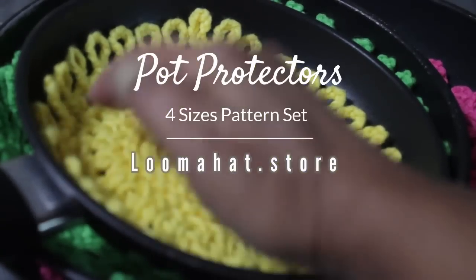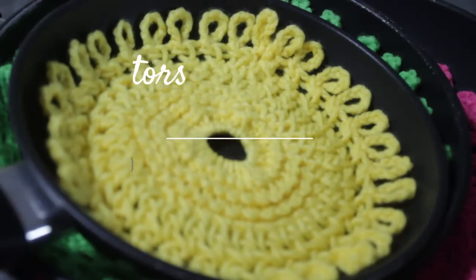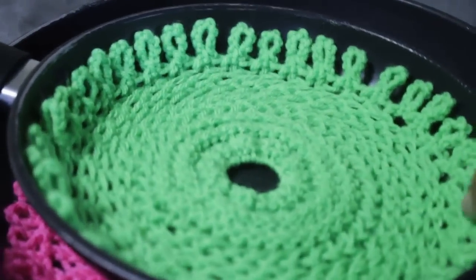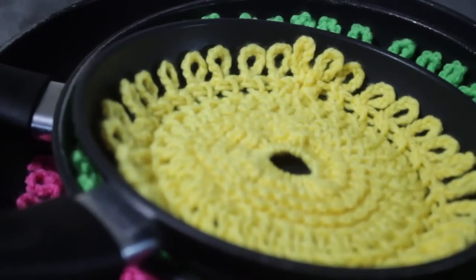I hope you guys enjoyed this project. I hope you'll make one and give some of them away — you should always want to love with your looms. Share the video because it helps me a lot. Don't forget that the written pattern is at bloominhat.store. Thank you so much. Come back and loom with me again.